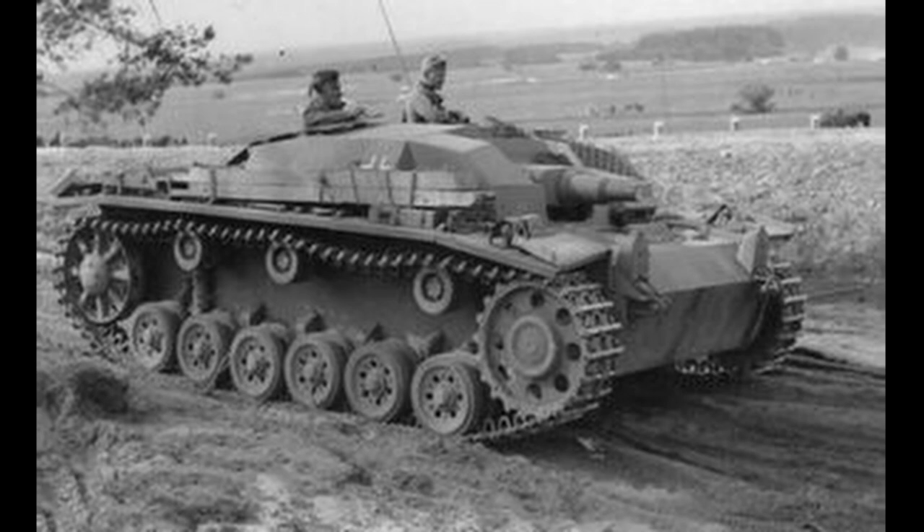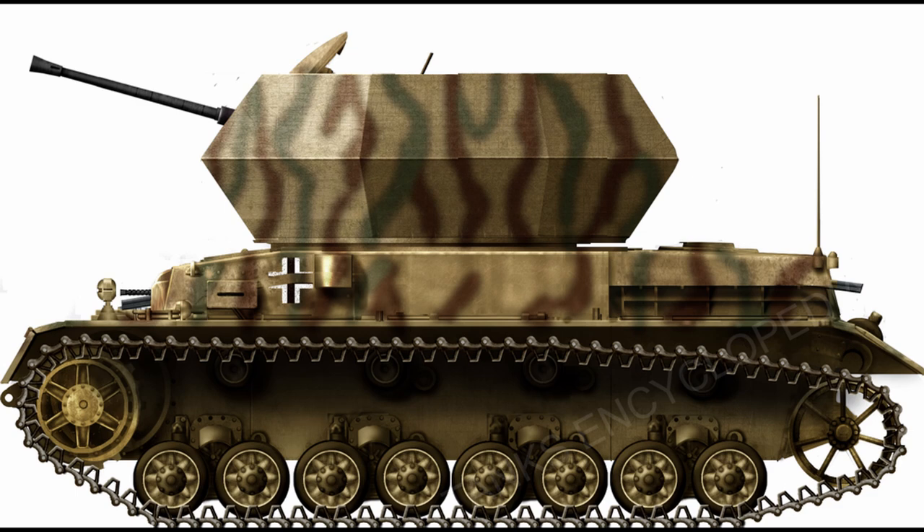In addition, some 90 Panzer III superstructures were also allocated for this project. In December 1944, Regierungsbaurat Becker was dispatched to the Ostbau Sagan factory, where the Ostwind and Wirbelwind turrets were being built. Becker proposed to modify the Ostwind and Wirbelwind turrets so that these would be able to fit the smaller diameter of the Panzer III turret ring. The Ostbau officials simply rejected the proposal, not willing to engage in this project. It is possible that the Ostbau officials were influenced by the Panzer branch, which had, to say the least, a tense relationship with the assault artillery branch.